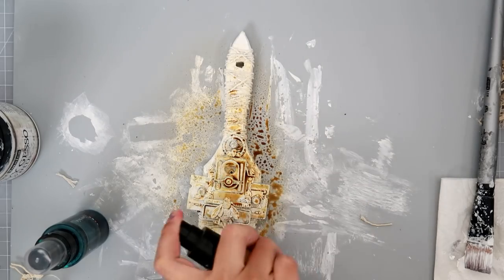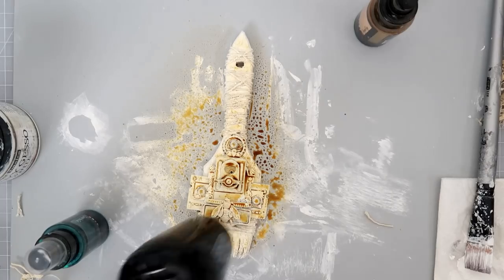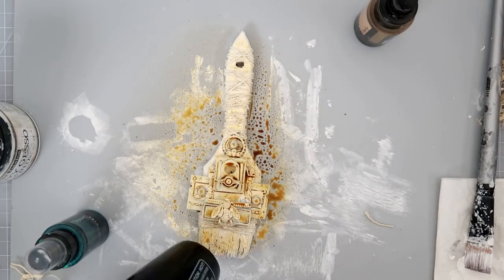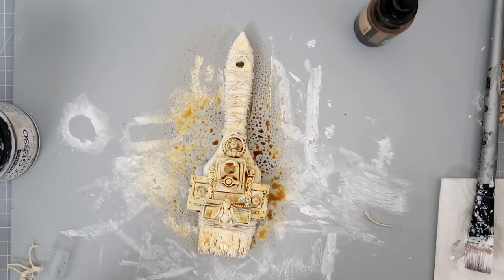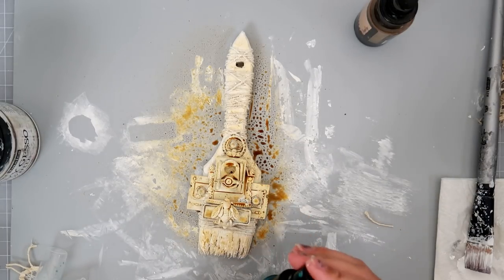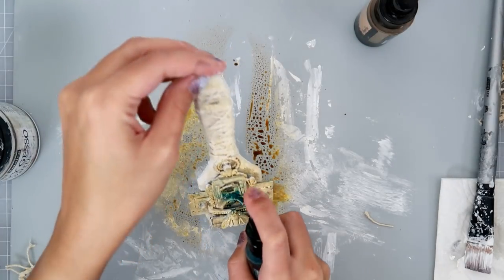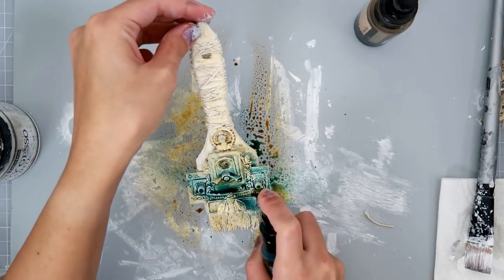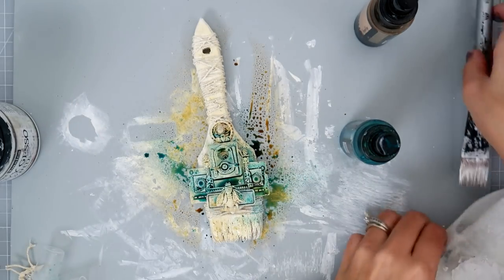All right, so I added a little bit more gesso and then I am adding some Lindy's Steampunk Sepia. It basically gets covered up anyways, so this first layer doesn't really matter. But if you want it to be a little bit more brown and blue, you can use those colors — I ended up basically doing all blue.